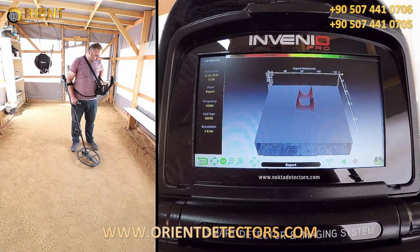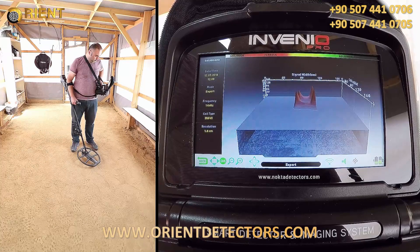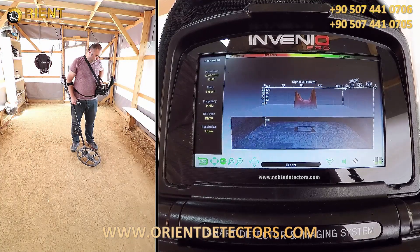We can rotate the target signal graph 360 degrees and analyze it.